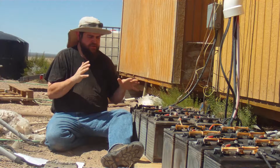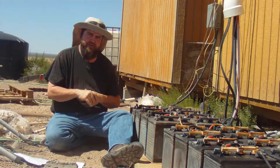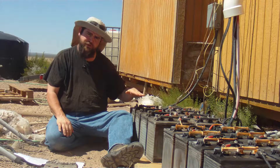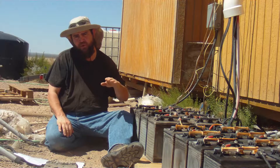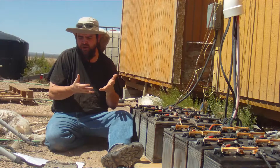Every battery manufacturer has a recommended fill level. So before you decide how full to make your batteries, make sure you check their website to see how far below the filler tube the water level should be. As a general rule of thumb, about an eighth of an inch below that plastic filler tube that you'll see inside is a good place to start.